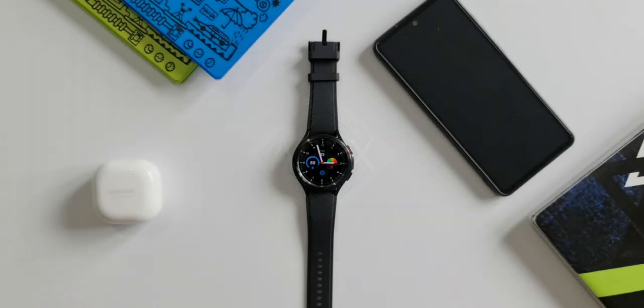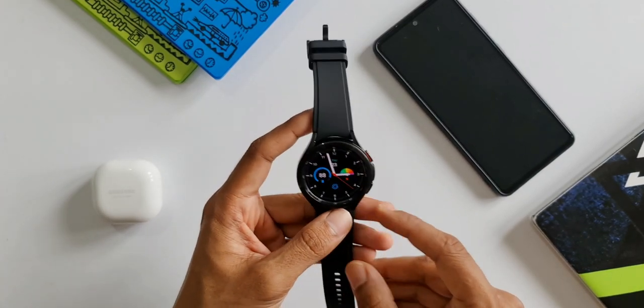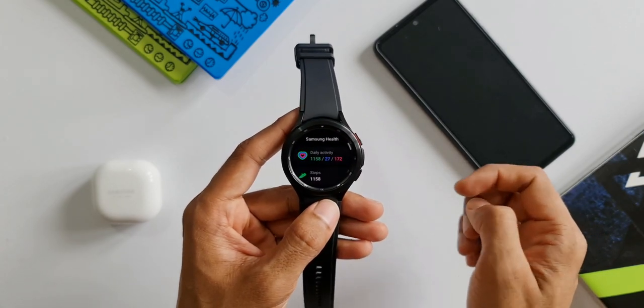I have made some analysis to show you guys whether the Samsung Galaxy Watch 4 series considers heart rate for calculating calories or not. Have a look at this demonstration — let me open the Samsung Health application here.